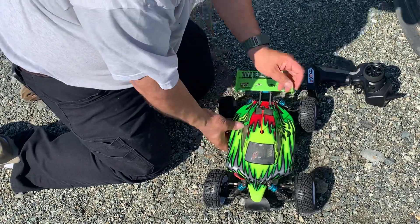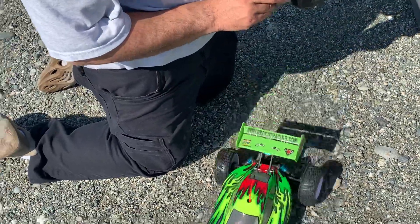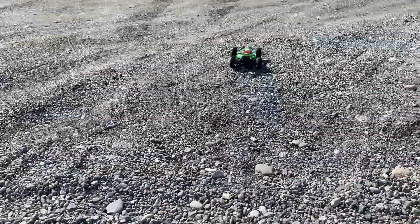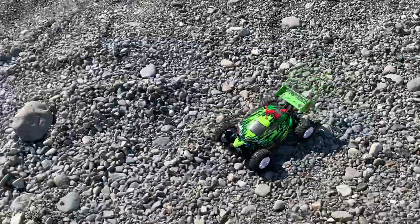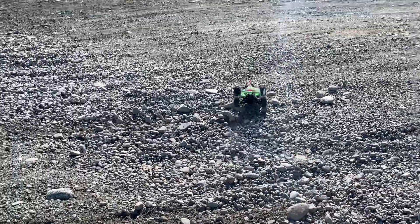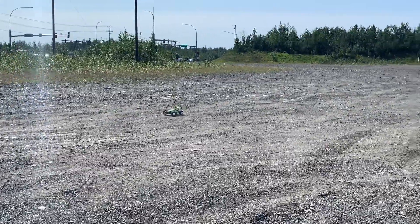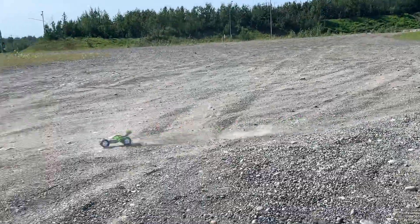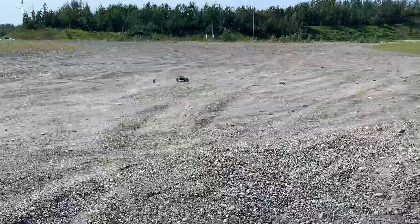All those weird body shells — there it is. Shit, lost the wheel.